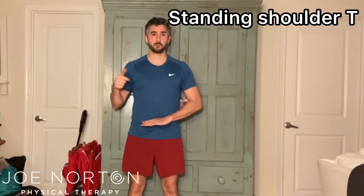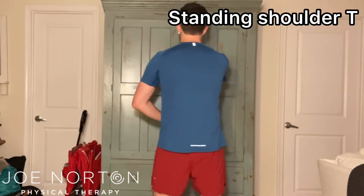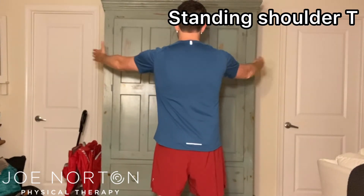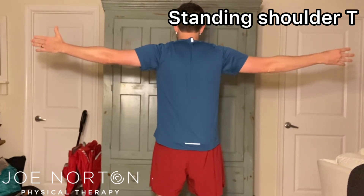This will then ensure optimal shoulder and shoulder blade mobility. So, face the wall so that you're an arm's length away. Then touch the fingertips to the wall. Reach the arms wide as though you're doing a tee. You should feel a nice shoulder blade squeeze here, and then return.